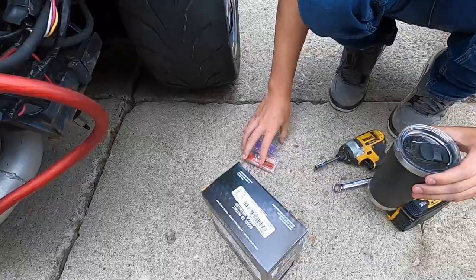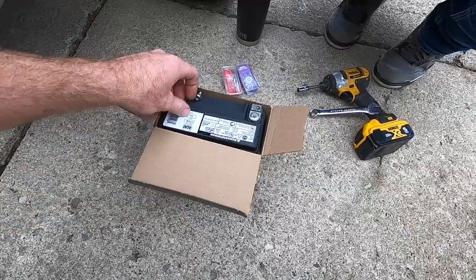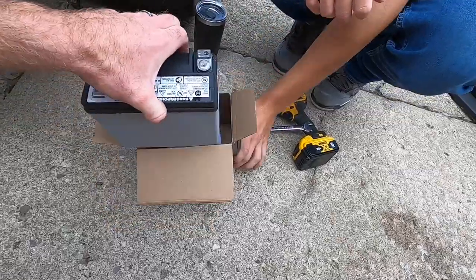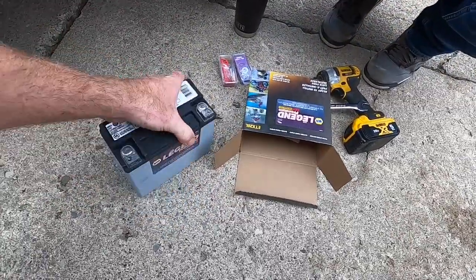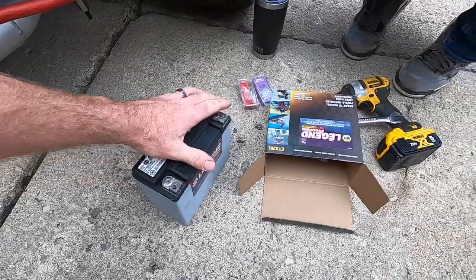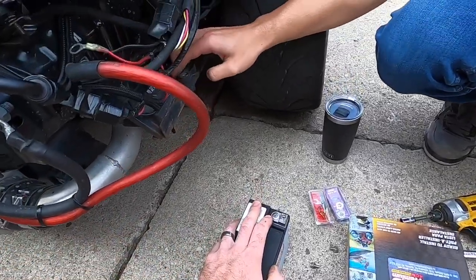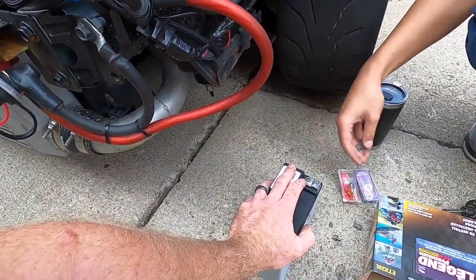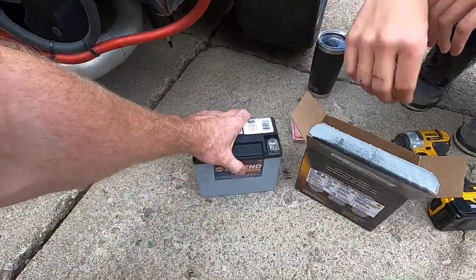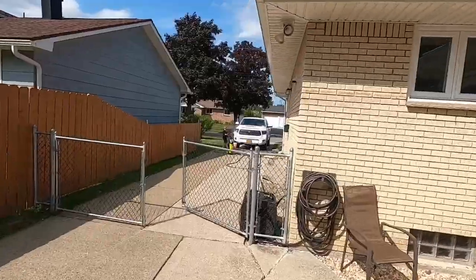Got a new battery - a motorsports-style NAPA Legend AGM. We're not doing the full battery relocate until winter, but this will do for now. It actually has more cold cranking amps than the old one. It's a little bit wider so we just have to make sure it fits the mount, but we'll make it work regardless.